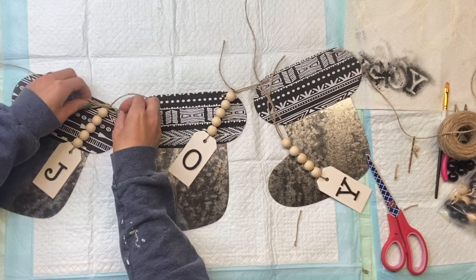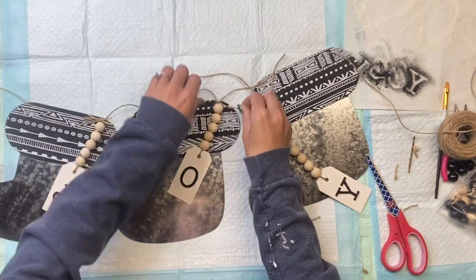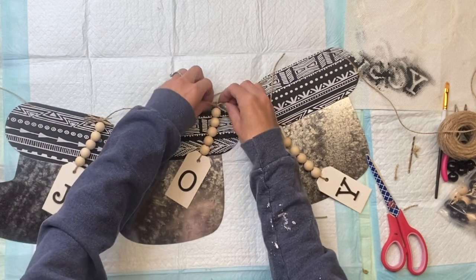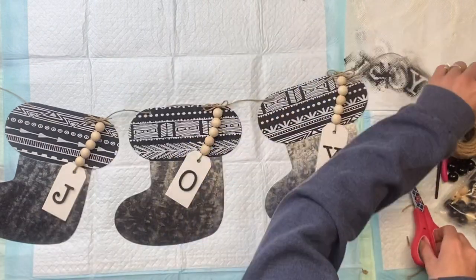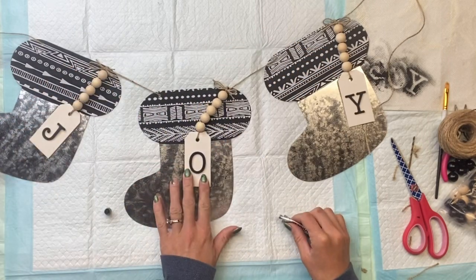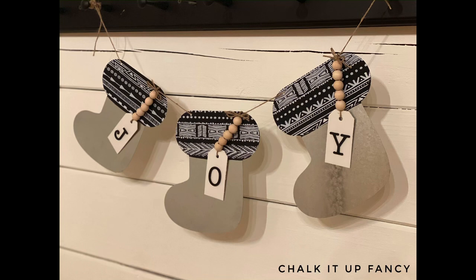I'm going to make a little bow — this is just one way to attach the tag to the top without having to use any glue. I'm just using the extra jute and stringing it through that one hole that was already in the stocking and making a really tiny bow. Once I had all three tags in place, I then took some E6000 and just put a little on the bottom of the tags so that we could adhere those in place so that they don't move around.